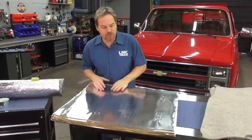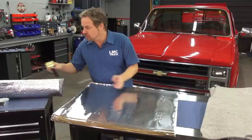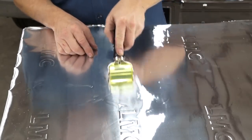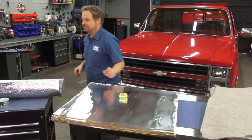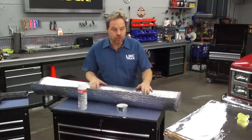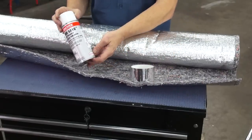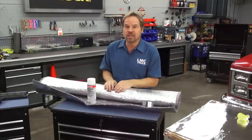LMC Truck also gives you the option of these sound control mats, which are peel-and-stick application. They're easy to cut, easy to trim, and you can also get a rolling tool that helps you do a nice job of pressing them firmly down to the floorboard. You've also got the option of a universal heat and sound control kit, which is applied with a spray adhesive and some sealing tape and gives you another layer of both thermal and sound insulation that gives your truck that real quiet feel and keeps the heat inside.